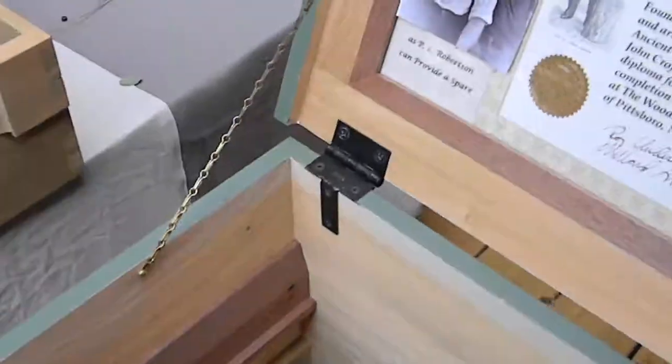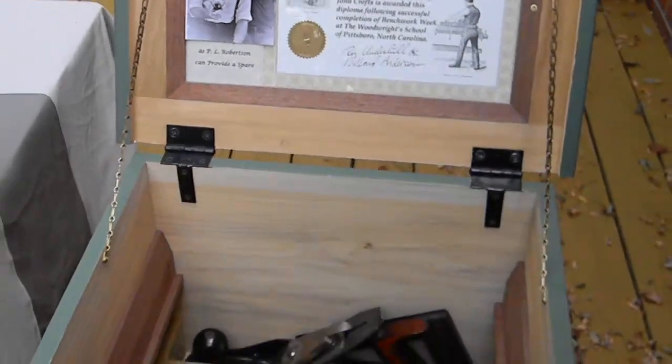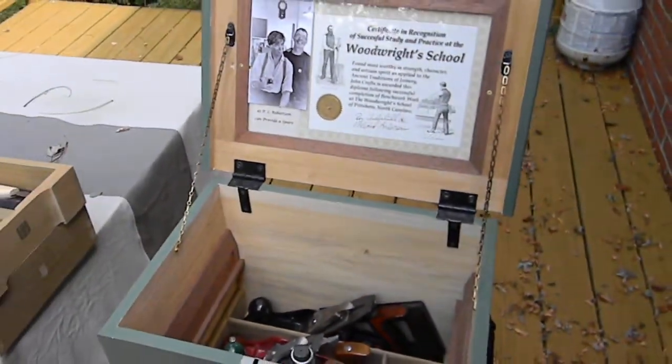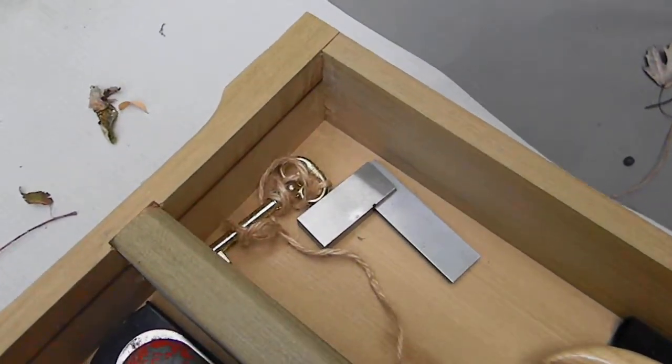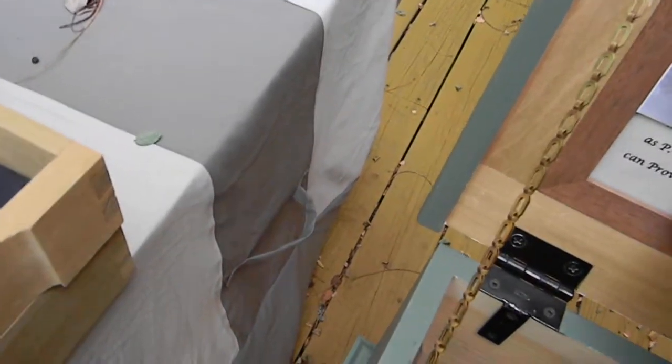And just a small little chisel rack there in the front. So it doesn't hold a lot, but it was mostly for the learning experience. There is a key here, and it came with two keys. So I made this little poem — I'll probably put it on the back.